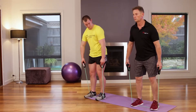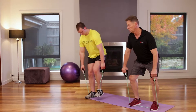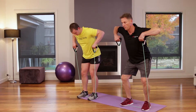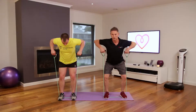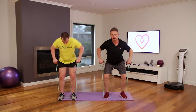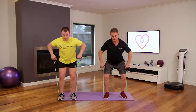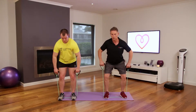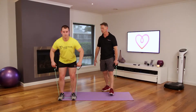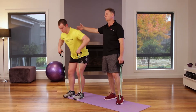Bend over like this, palms facing in, and row up. Keep that half-squat position so you're also getting a little work on the legs and glutes — a nice all-over compound workout. Abs in, knees slightly bent. Beautiful. Mind and muscle goes into the middle of the back.